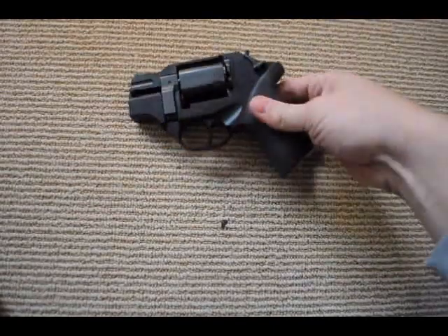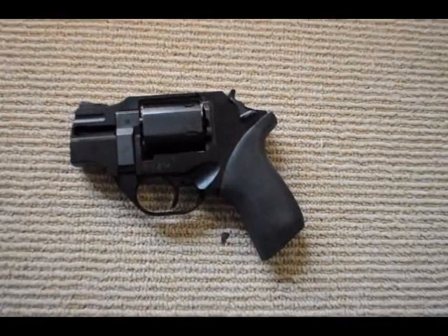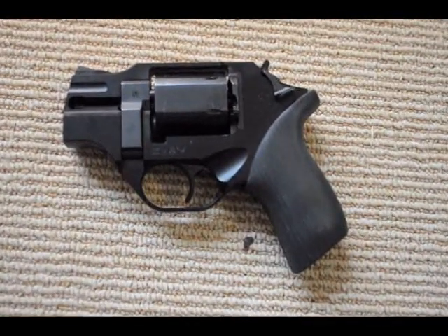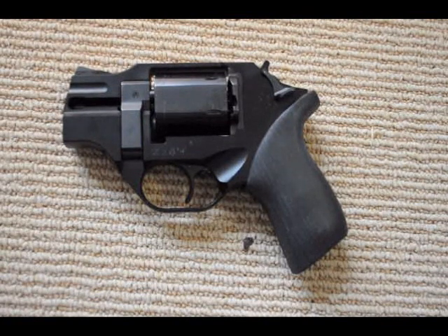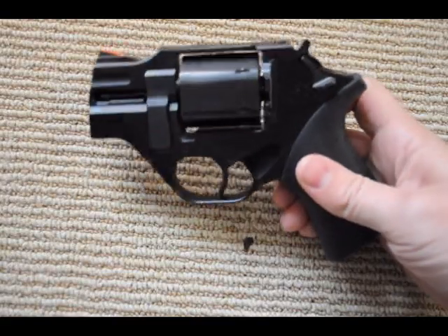The gun itself is this guy. First things first, I thought I would talk about the appearance. That's the first thing most people notice — that it is an ugly gun, or weird-looking, or something like that. Personally, I think it's pretty cool-looking. It looks like something out of a sci-fi movie — it just looks like something from the future. I think that's pretty sweet about it.